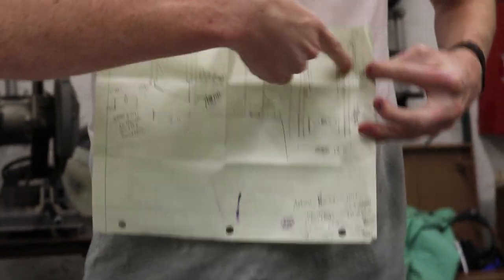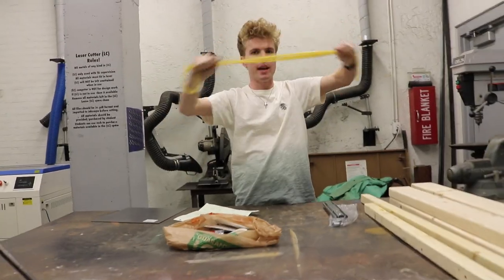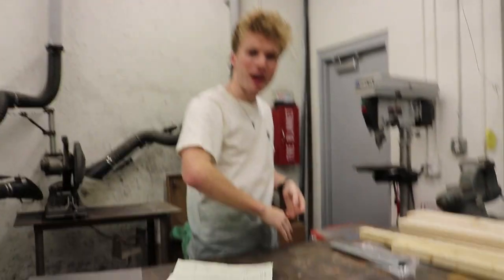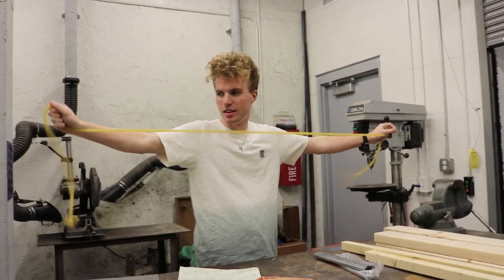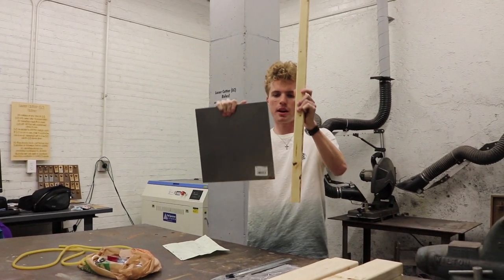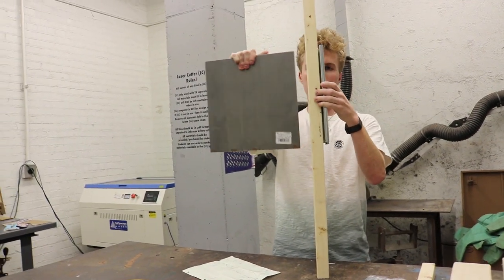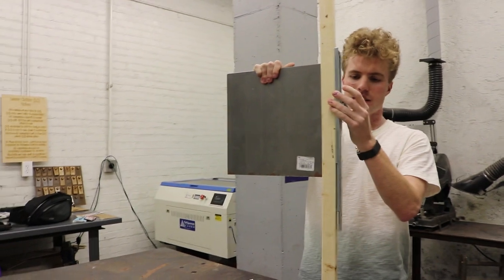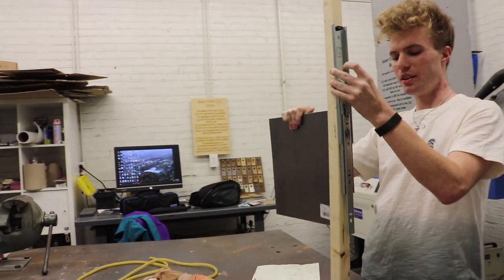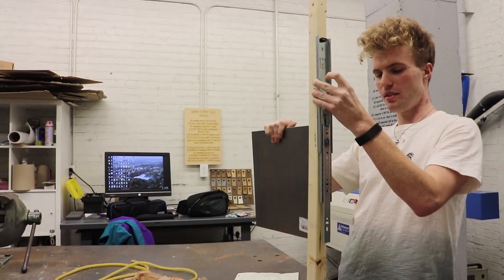Basically, I'm going to be using elastic to add power to the guillotine, so instead of relying on gravity I can use rubber bands. What we're trying to do is make a frame out of wood, with the drawer track in between the wall and the blade, and when the blade slides down that motion will chop the fruit.